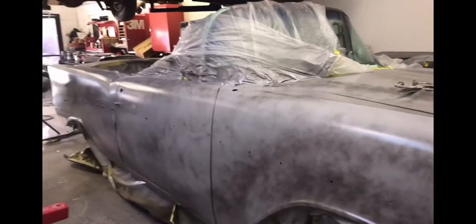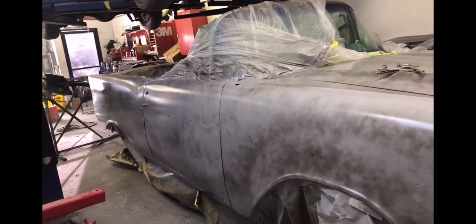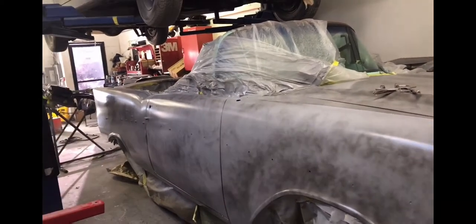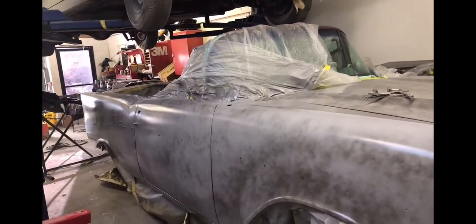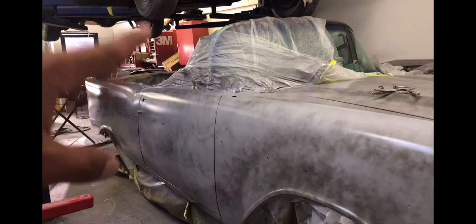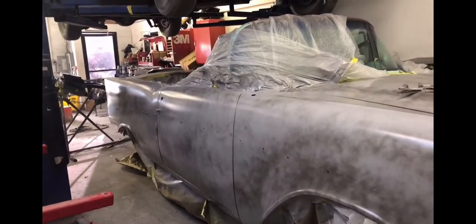Once we start getting it back together we'll get it prepped for the next stage of paint. I expect this car to be done by next month, so definitely stay tuned — you don't want to miss this. I'm definitely going to do a series on this car in different stages so you can see the whole build from original to lowrider, and the custom work that's going to be done is going to be amazing.